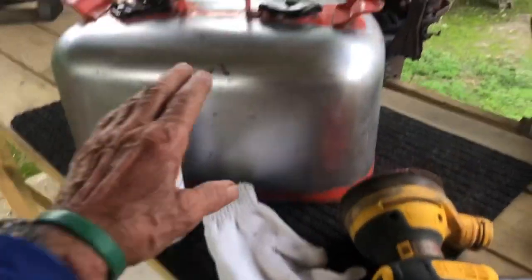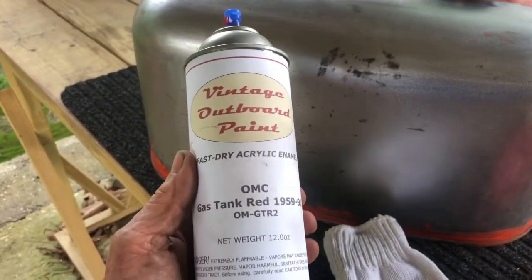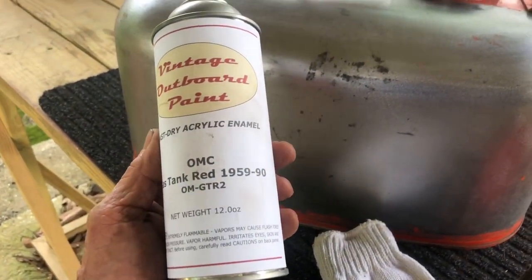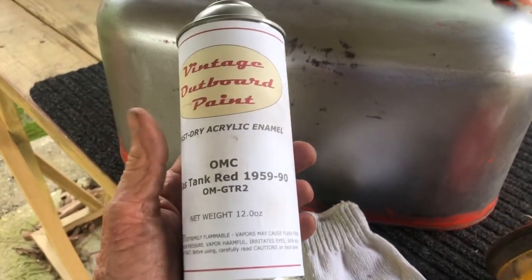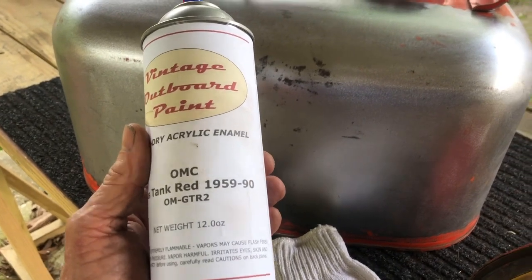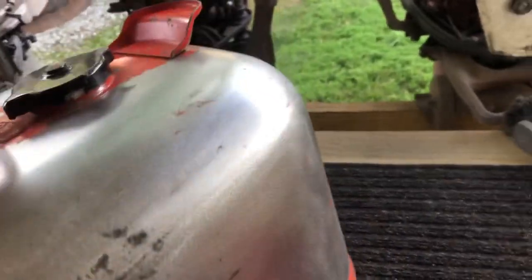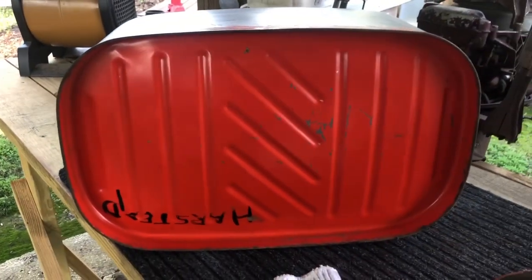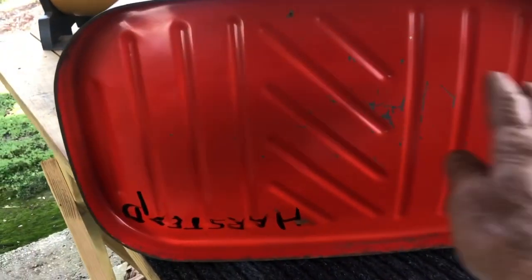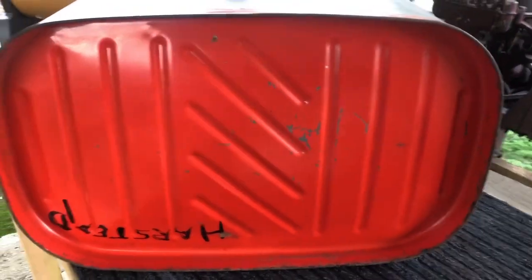I've sanded down the top of the tank all the way down to the metal, and I've got my Vintage Outboard Paint — the OMC gas tank red, 1959 to 1990. This tank was made in 1968 or so, so it should be a match. I haven't sanded the bottom of the tank yet, so I'm going to spray some right here in the center so we can compare and see if they got a good color match on their paint. Here we go.